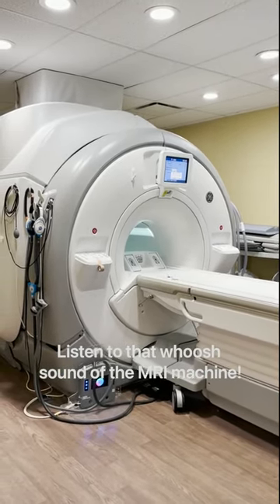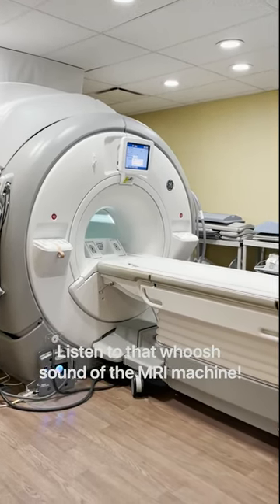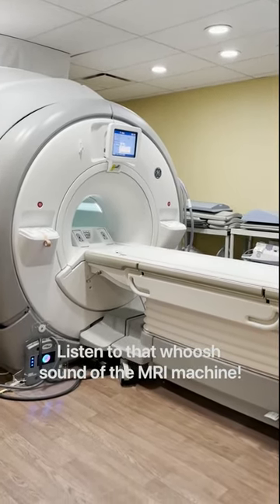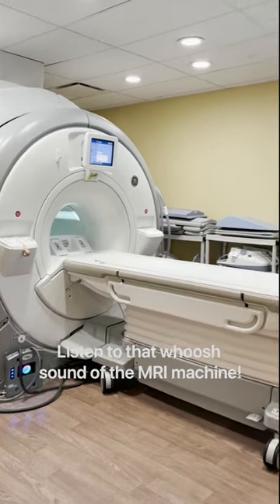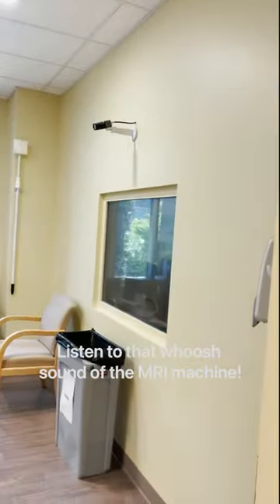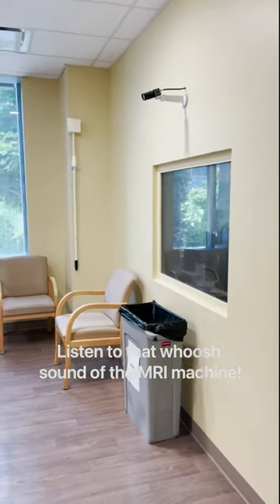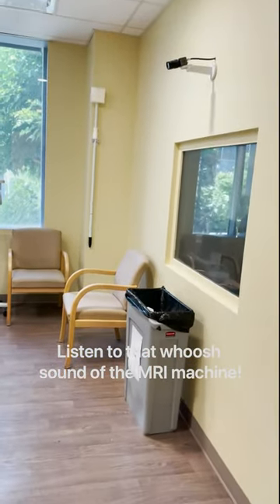If you are awake during the MRI, you will probably hear loud banging and knocking noises even if you are wearing earplugs. The MRI staff will be watching you carefully in the control area while you are getting your pictures taken, and you will be able to talk to them through an intercom.